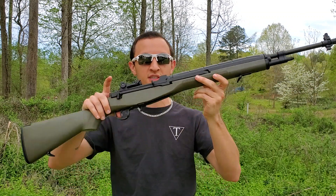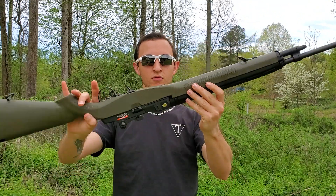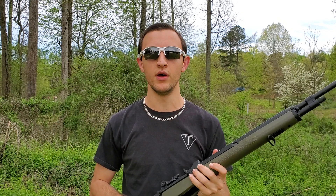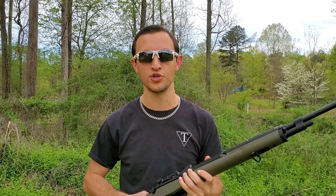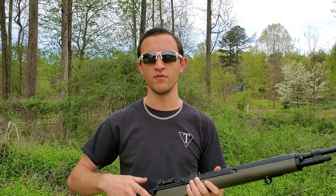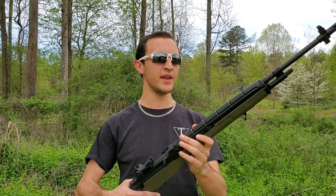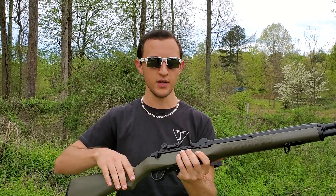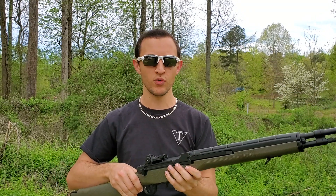Right off the bat, you can see it's in that OD green. Really nice. You can get it in black and the mock or imitation wood furniture as well, so you do have a couple of options. They have a SOCOM version and a few different versions. All the OD parts are polycarbonate, and then you have your metal where metal is normally going to be for an M14.